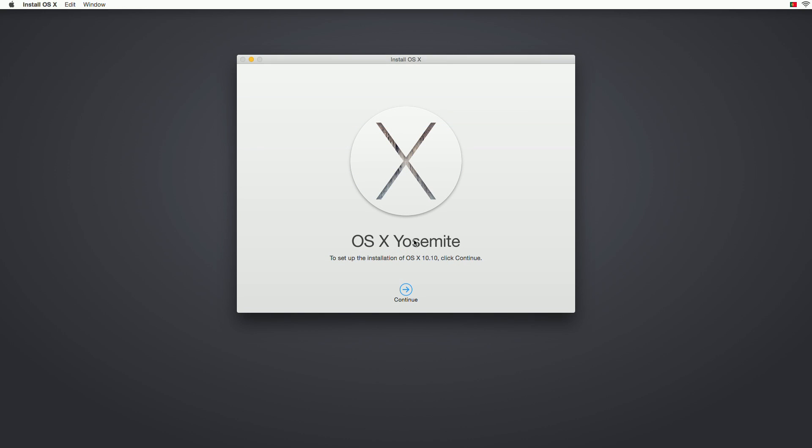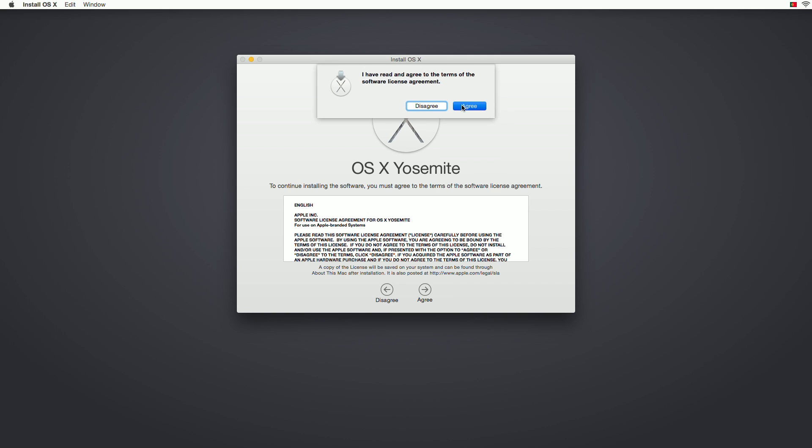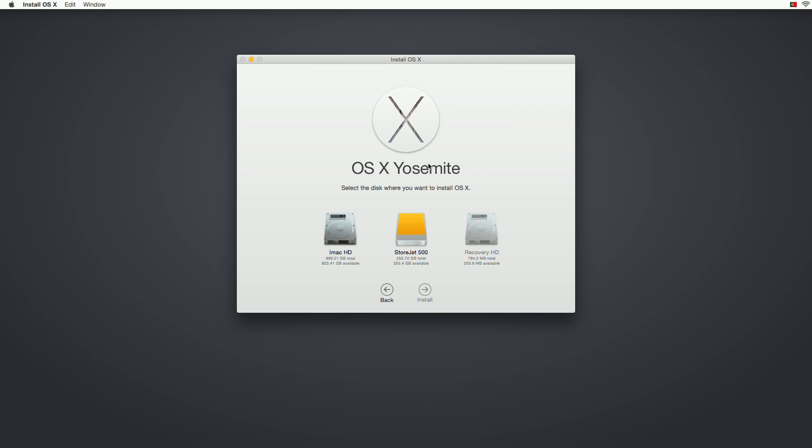OS X Yosemite — sorry, pronouncing it badly. Press Continue and agree to download. This will take a while so I'll just show you the steps and you can continue from there. Agree, agree, and here you select the disk where you want to install OS X. I've got Yosemite installed on the iMac internal drive, but we want to install it on the external StoreJet. Once you press Install it will start the process.